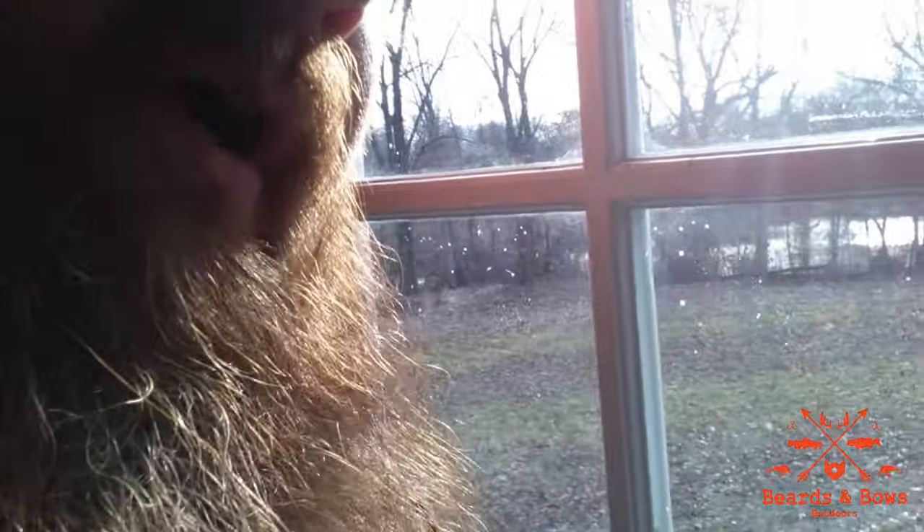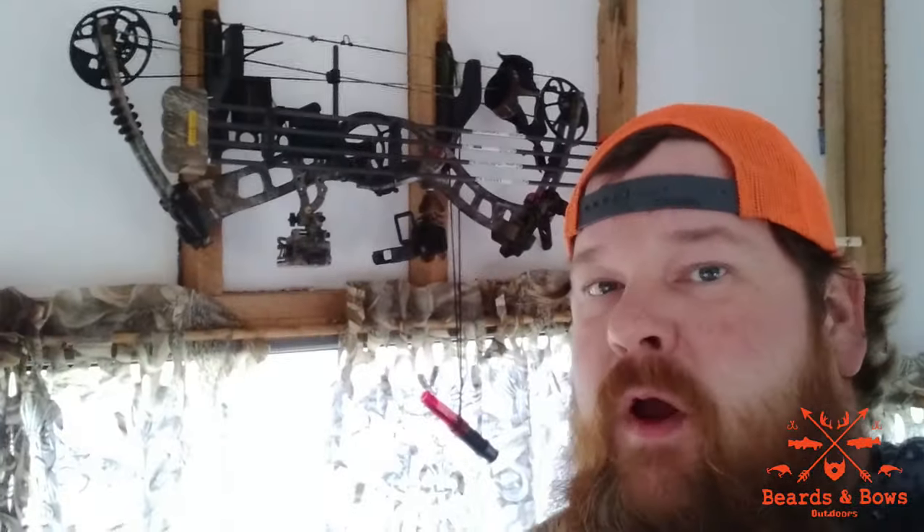Not a necessity but it's nice if you can film these amazing creatures. This deer camp is not just for deer — there's a state park not far away with good trout fishing, good bass fishing, and a pond on the property. Summer camping, anything — kids' playhouse, you name it. But this is deer camp.